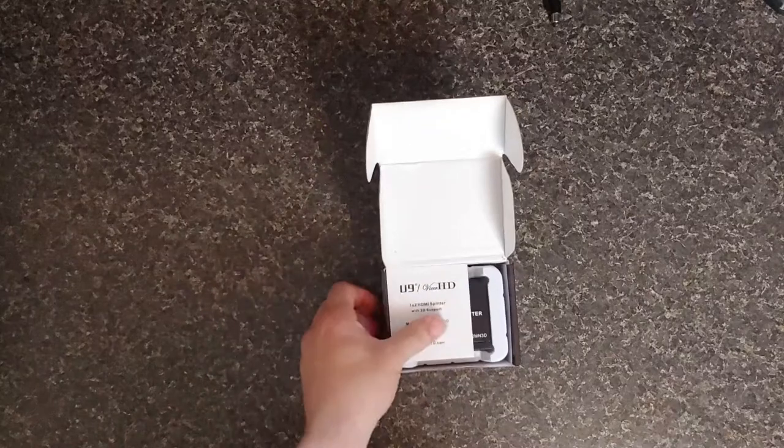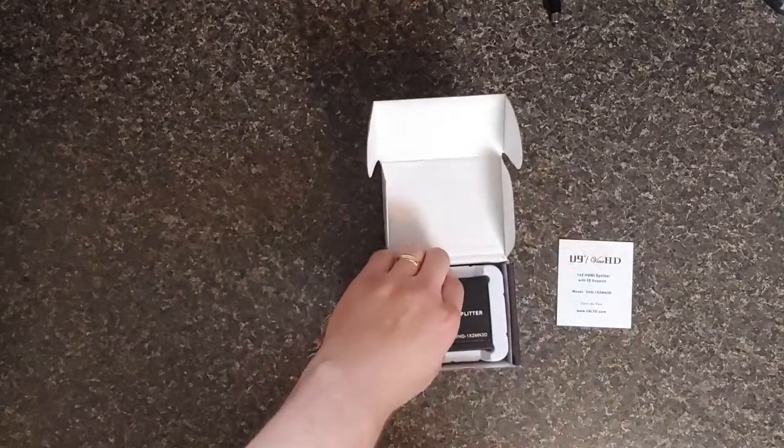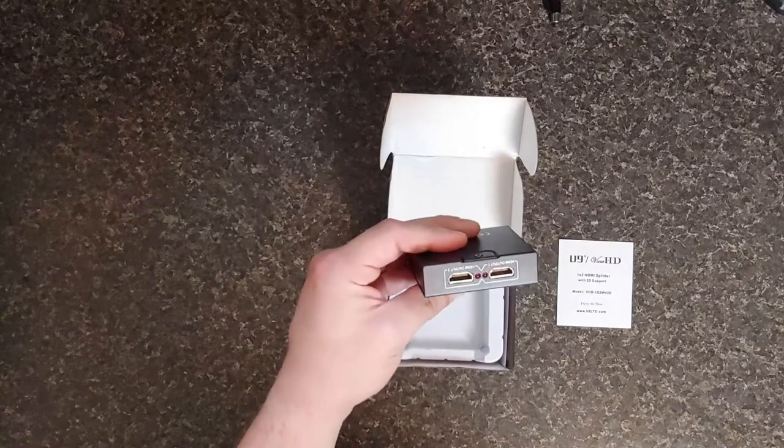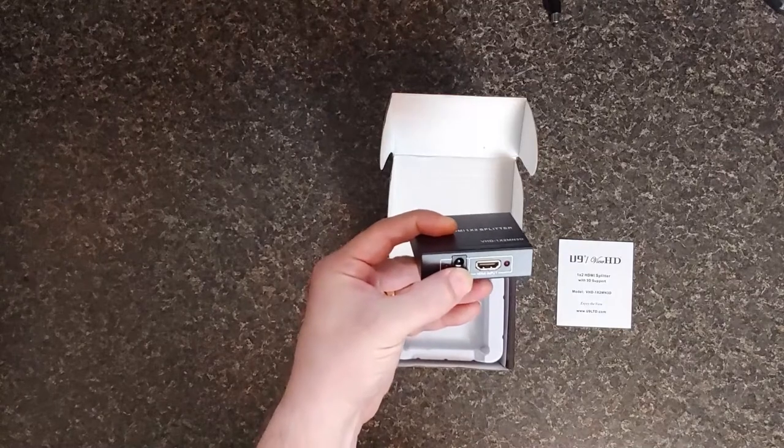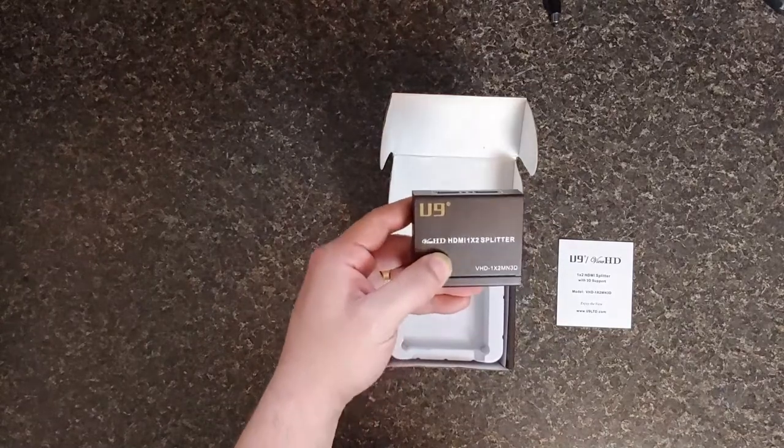Not much to it. That's some sort of instructions — I mean, it's not that complicated. There's your outputs, there's your input, there's your power. Pretty simple stuff right there.